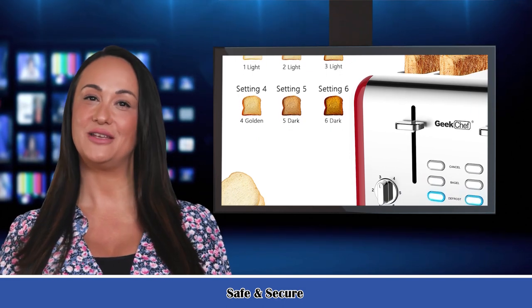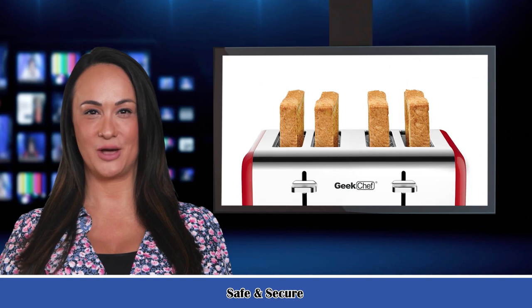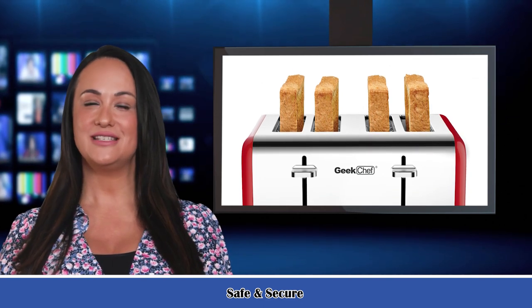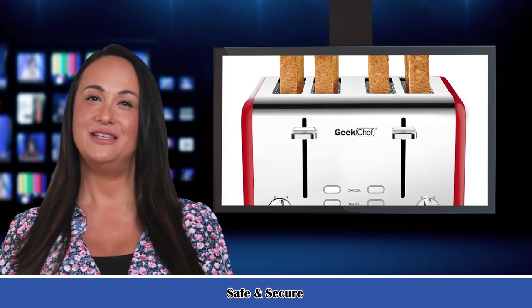6 toast shade settings — 6-level settings with automatic pop-up toaster and 6 accurate shade modes for your option to prepare your favorite taste of bread. Options include warm up, light brown, golden brown, crispy, and dark — satisfied to match your taste.